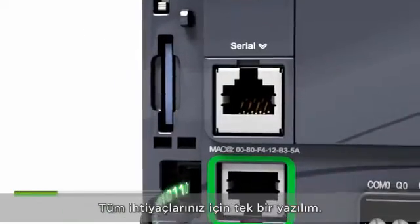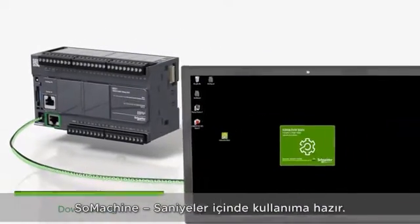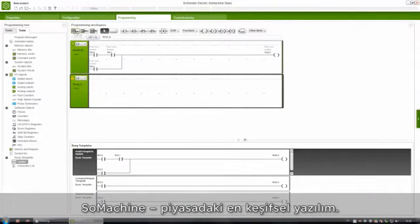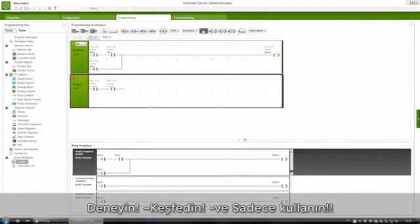One software is all you need: SoMachine. Ready to use within seconds. SoMachine — the most intuitive software on the market. Don't learn, just use it.